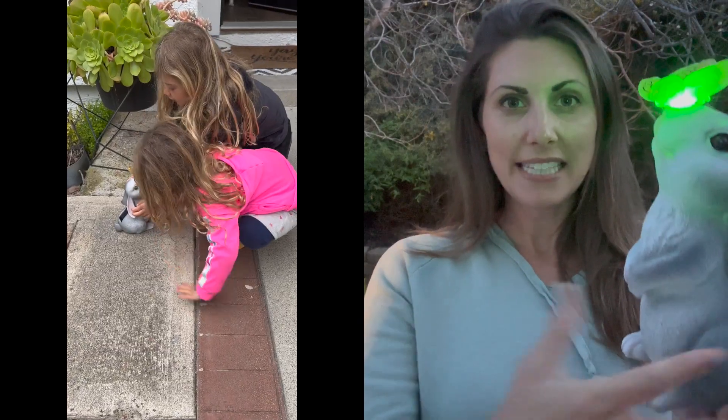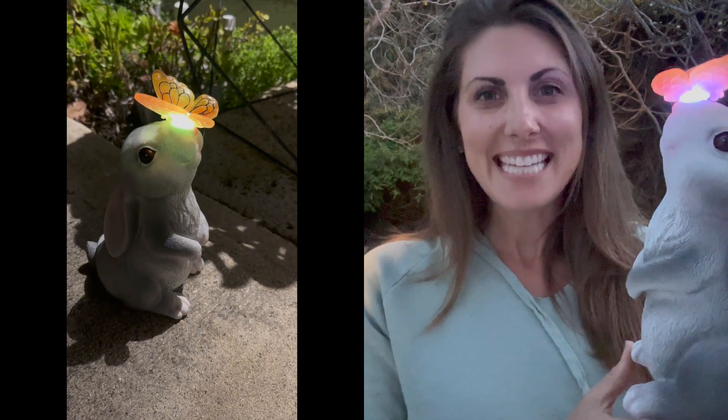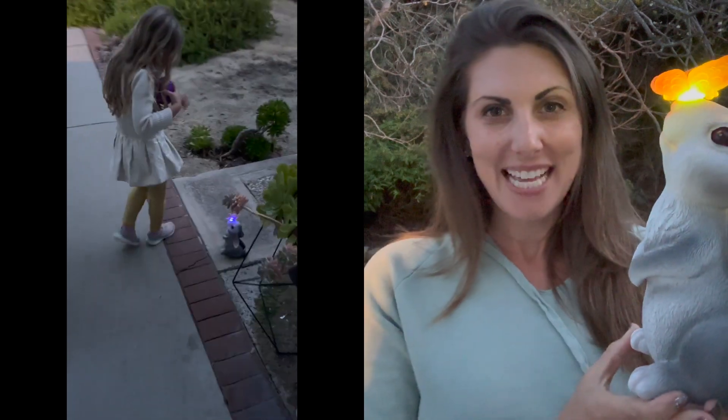There's the little solar battery pack on it. So you just set it out in your garden and it will collect that sun energy, and then at night when it's dark out it's gonna glow with that little butterfly. My kids absolutely love and adore this and I think you're gonna love it too. It's just so cute.